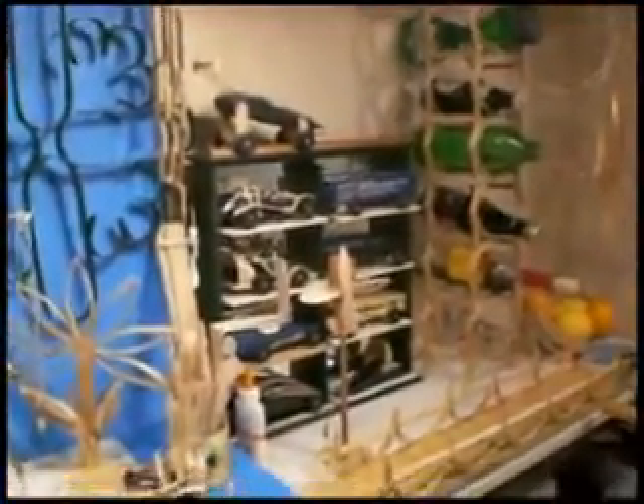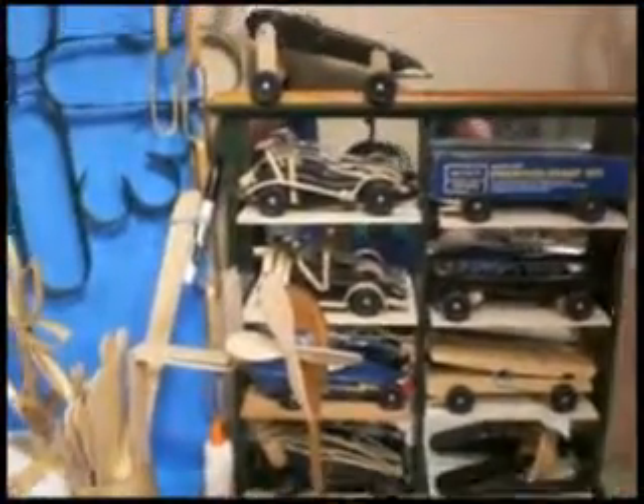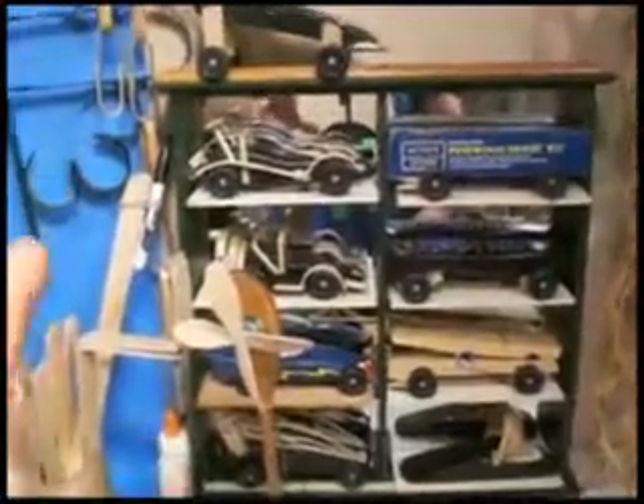This is my workshop where I'm building bridges, doing remote control cars, converting them to popsicle stick contraptions and creations. We do Pinewood Derby. There's a couple bridges.